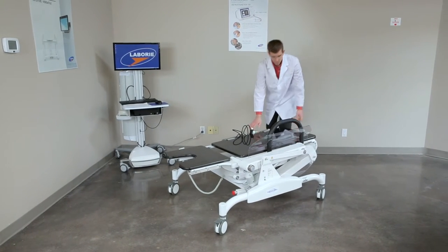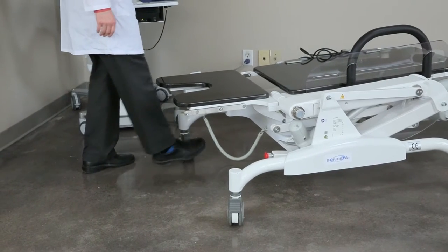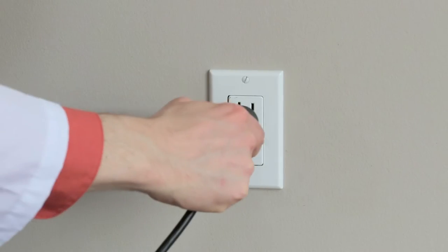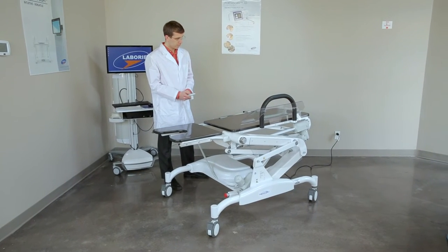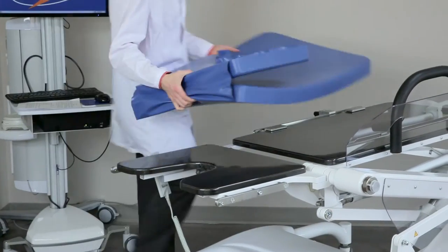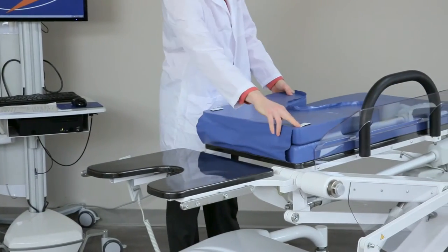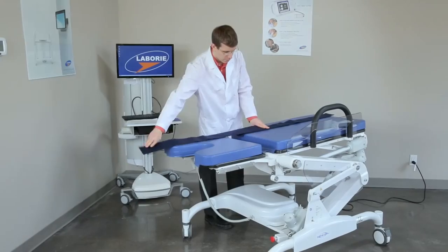Move the table to a clear and convenient location and apply the brakes. Plug the power cable for the table into the wall and raise it to a convenient height using the top left button on the hand control. Place the seat cushion on the table, applying the self-adhesive velcro strips to hold it in place.